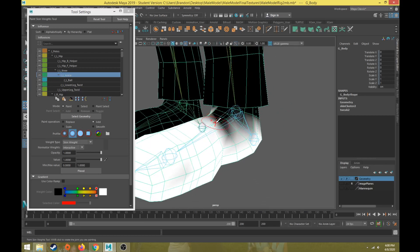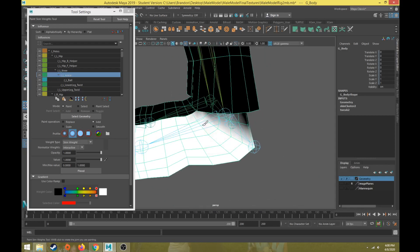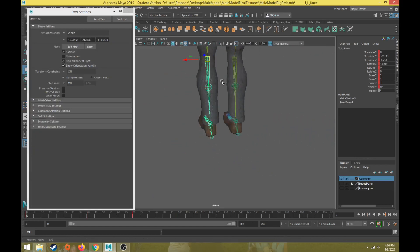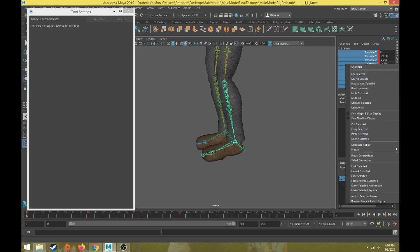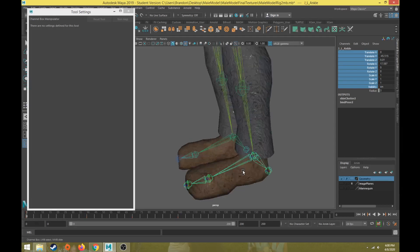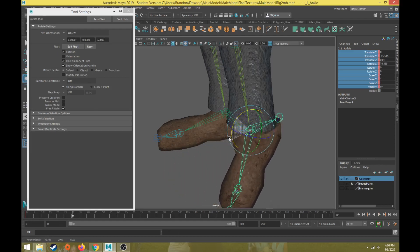Then we'll come back into the range of motion for the ankle. Now we don't need the joint rotation for the knee anymore, so I can make sure I'm on the first frame, drag select over translate, rotate, scale, and visibility in the channel box for this joint, right-click and choose break connections. Now I'm going to go to my ankle joint and create some range of motion tests. Hit the F key on frame zero, and maybe 30 frames later rotate the joint backwards.